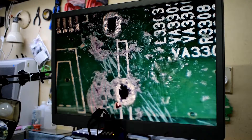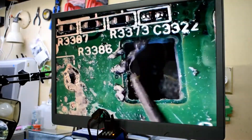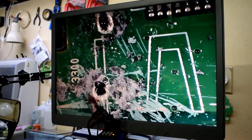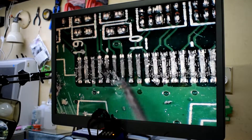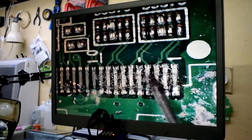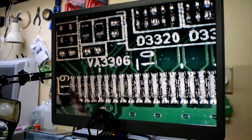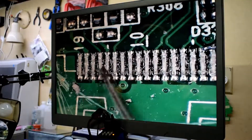I've removed most of the stuff I can. You can see on this port here, I've scraped as much as I could off there. So we want to get these holes nice and cleaned out. You can see all the traces on this one are good. Let's check out all the traces — they all are intact, which is good. So we'll have to remove the stuff on each of these.